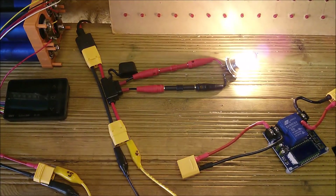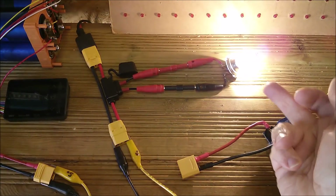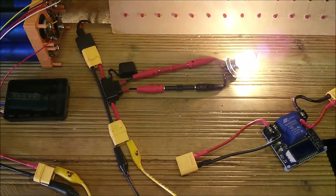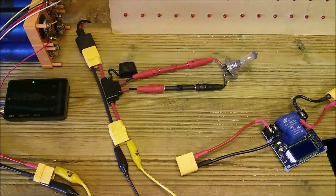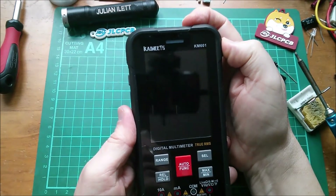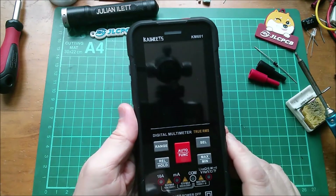Here comes the sun. The bulb works as a resistor and also as an indicator to show whether the sun's shining — and it's going dim again because another cloud approached, and yes, the sun's gone behind the cloud. That was a first look at the Kaiwheats KM601 Smart Multimeter. Link's in the description below. Cheerio.